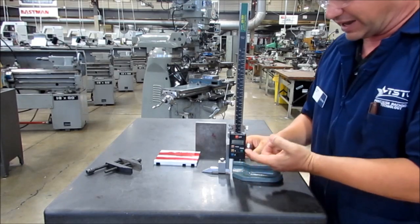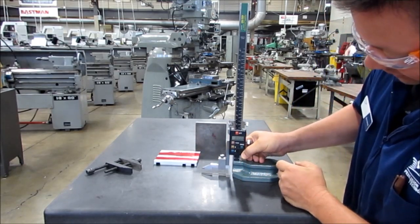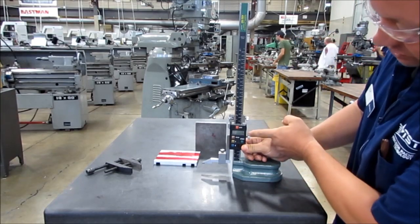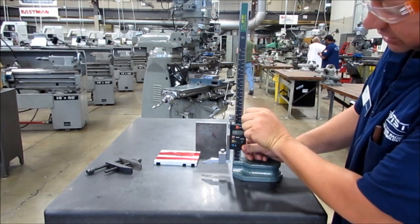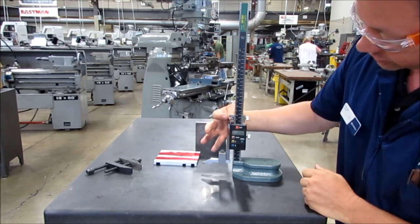If I wanted to scribe a line at one inch up on this part, the way I would suggest is to raise it up until we're within about an eighth of an inch of the total. Notice I'm at one inch 69 thousandths, and I'm going to lock the top lock.